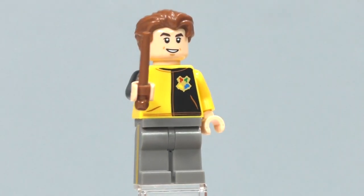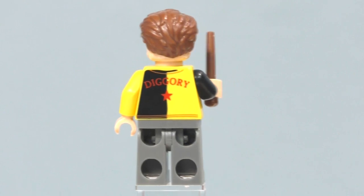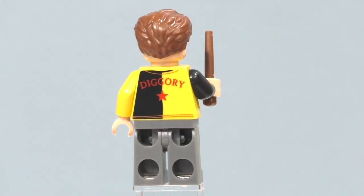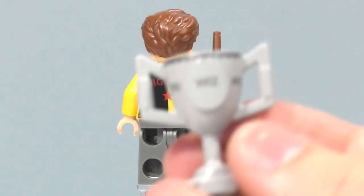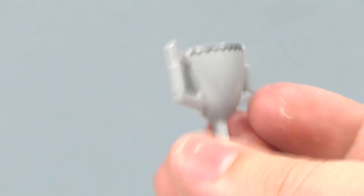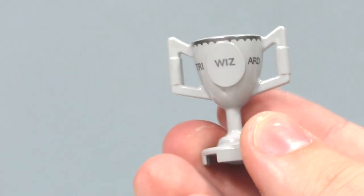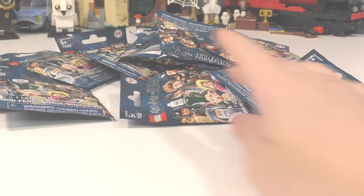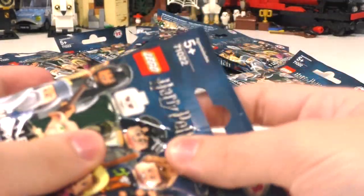He does not have another facial expression. He does come with the Triwizard Cup — it says Triwizard on it and has printing just up on the top. Nothing inside the cup. We also get one of the minifigure plates and an extra wand for his minifigure.